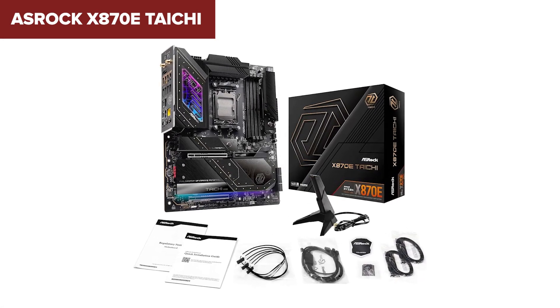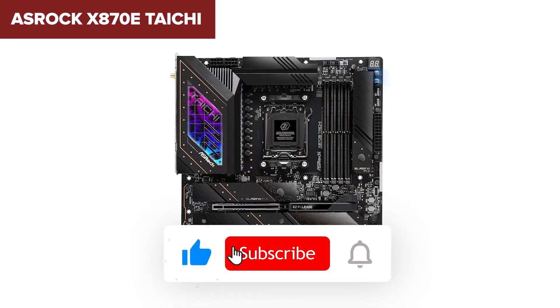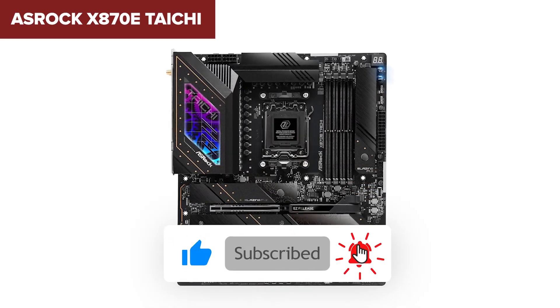If you're the kind of builder who loves raw power and doesn't mind working with a larger board, this one's for you. If you're enjoying the breakdown so far, give us a thumbs up and don't forget to hit that subscribe button.